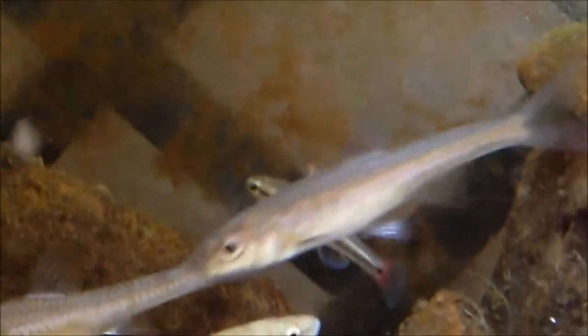For tank size, a five gallon would work for a pair, but a ten gallon could hold five or six so it would be better for breeding, or just a species tank if you want to set one up for them. Max size is about one and a quarter to two inches, and these are pretty peaceful community fish.